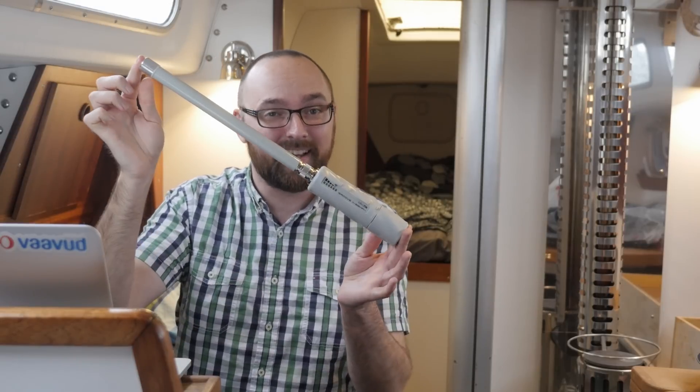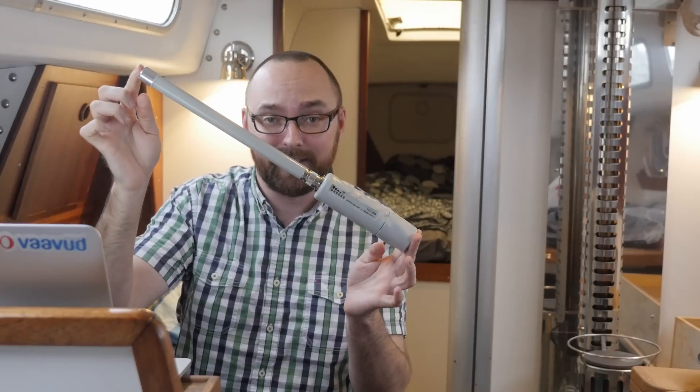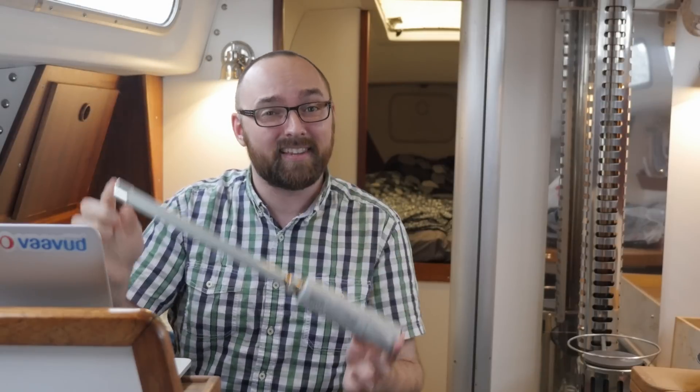Fair warning: this video will most definitely contain a bit of cussing, because this thing has annoyed the heck out of me.